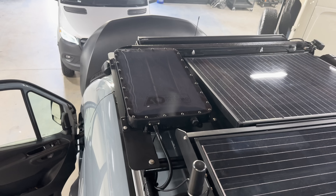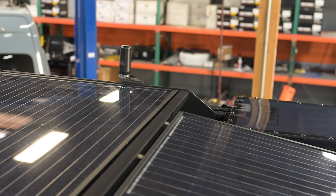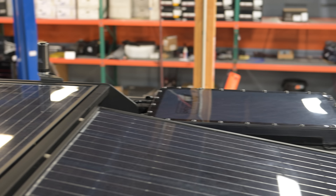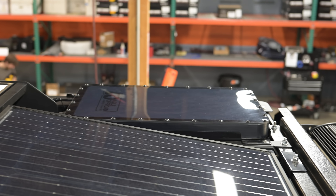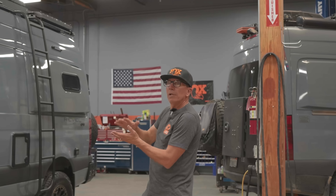This has the new 12-volt conversion Starlink. That thing just sips power, so you can pretty much run the Starlink all day long. This one's black — mine has the white one. It also has a nice little black cover on it.